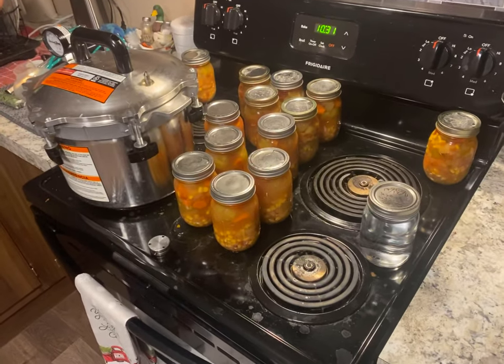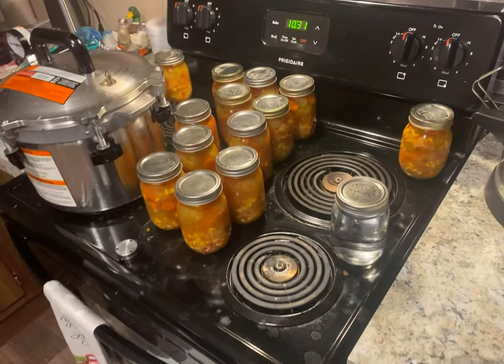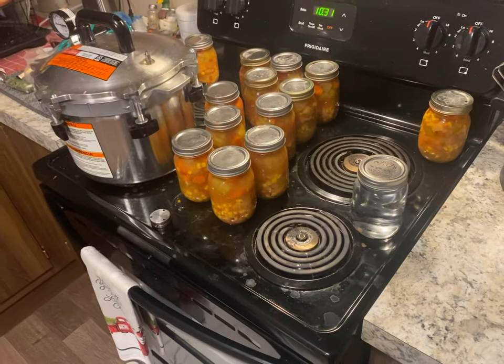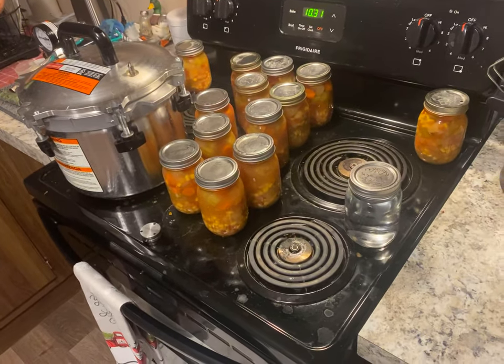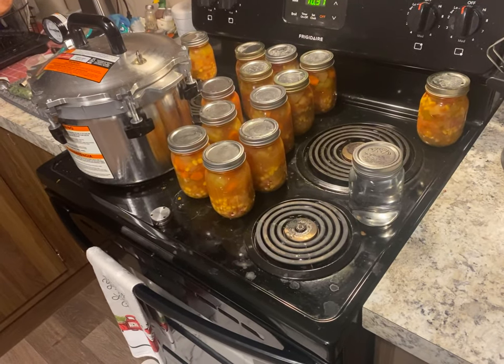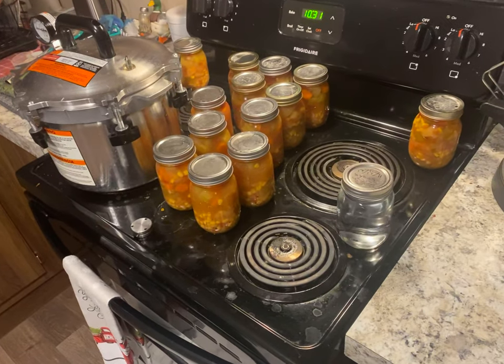I have 13 pint jars of vegetable soup canned up, and I've done this one jar of water because I've seen something on YouTube where people were filling in the gaps with just jars of water. They said that it sterilized it and it would maybe be like an emergency water — if you had a cut, you could use it to clean a cut or something. Hope they're popping — that means they're sealing.